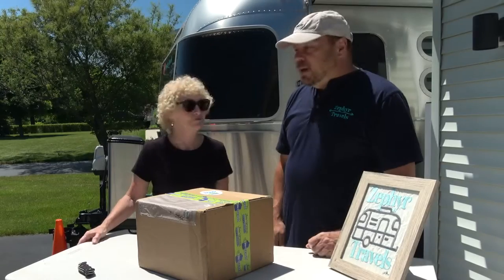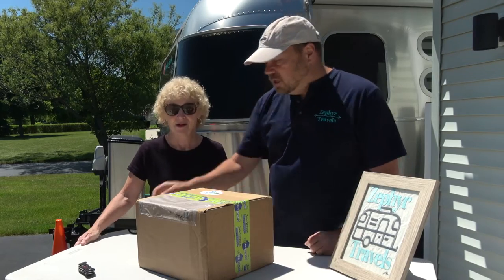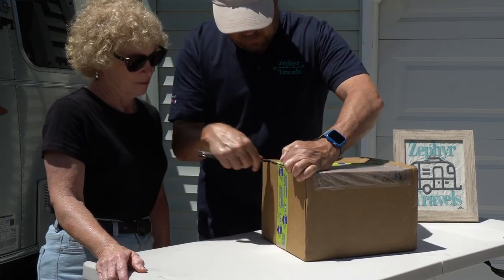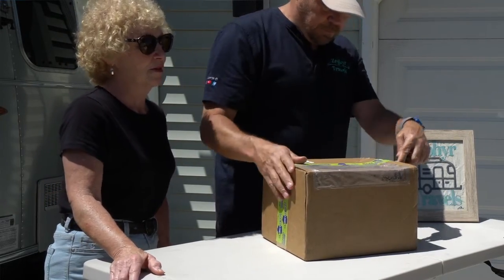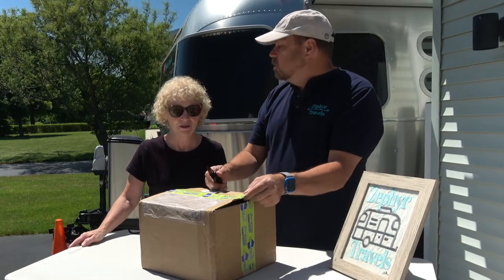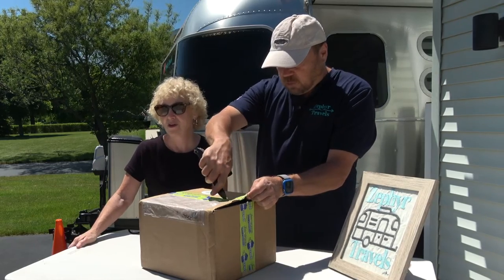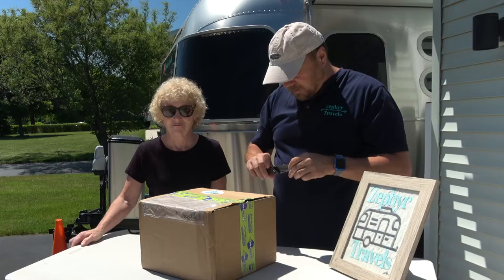All right, welcome back everybody to Zuffer's Travels. We're gonna open up this package, let's see what we got. We met the folks at Clear 2O back in Tampa, yeah, in January, and they showed us a new product that they have coming out.